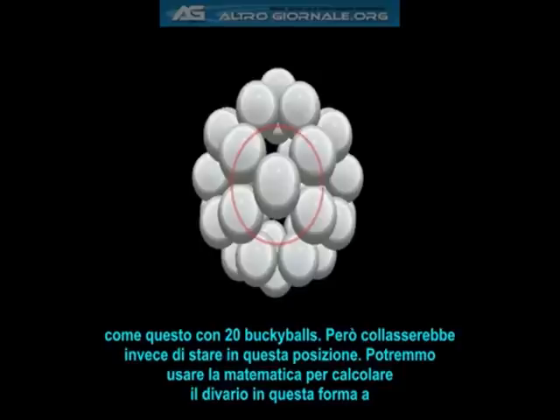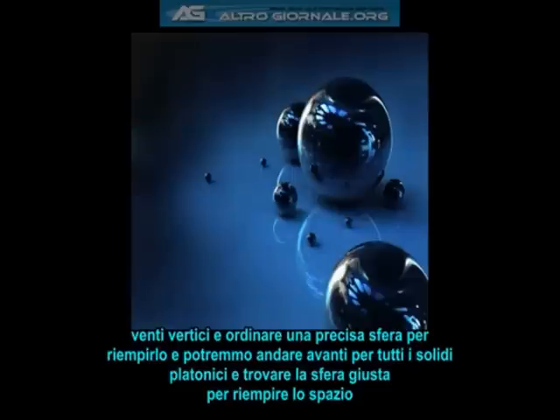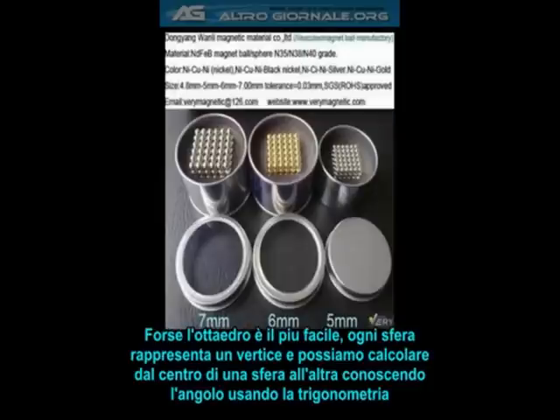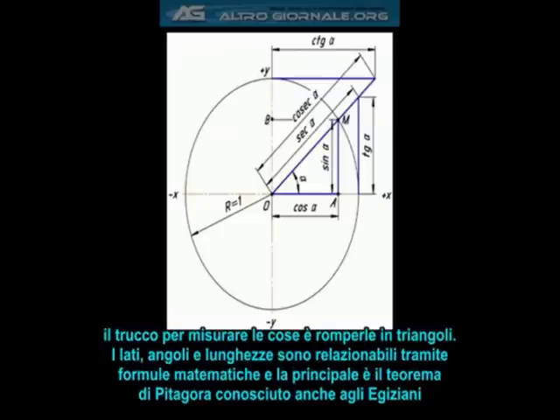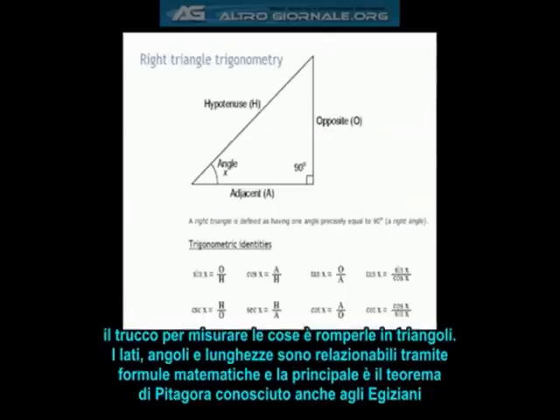We could use mathematics to calculate the gap inside of this twenty-vertex shape, then order a custom ball bearing of that diameter to fit the gap. We could calculate the gaps of all the platonic solids and find the proper diameter filling sphere, given our five millimeter buckyball diameter. The octahedron is perhaps the easiest — each sphere represents a vertex, and we can simply calculate from the center of each sphere to the next, knowing the angle. Use some trigonometry, which is a complicated word for triangle math. Since all geometric shapes can be reduced to triangles, the trick to measuring things is to break them down into triangles and measure those triangles. The sides, lengths, and angles of triangles are all related to one another through simple mathematical formulas.